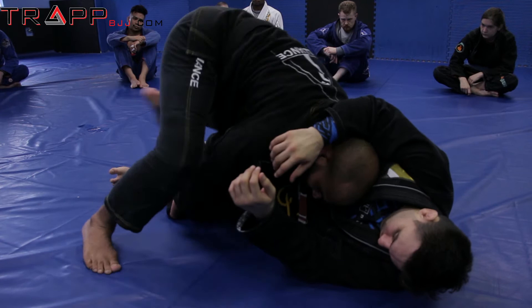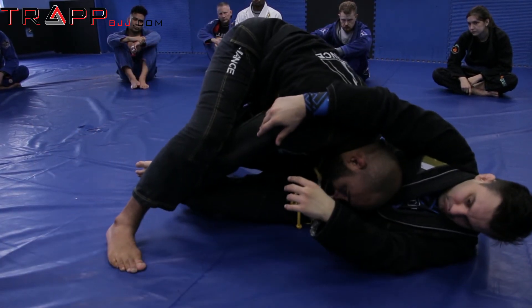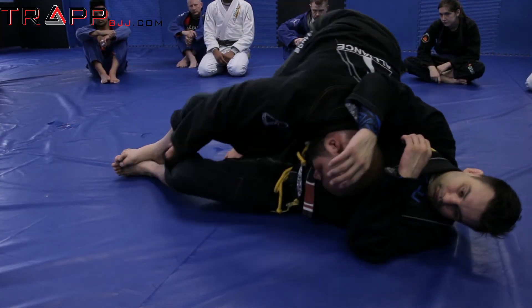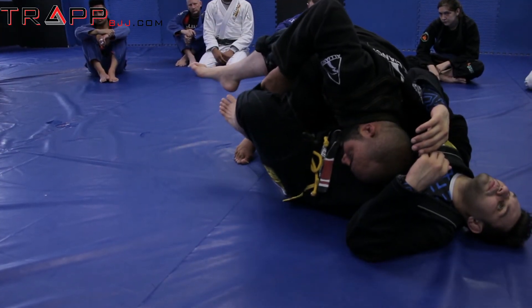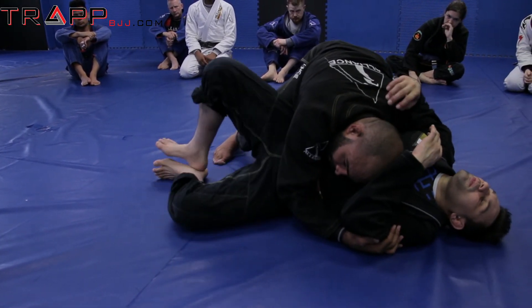And then I step — see how my knees come off the ground now. So I'm here, try to pass, move my head. Now my shoulders over him, now I step. As I step, bring the leg with me, and then I can release. By this point here, if he shrimps, it's just gonna help me.